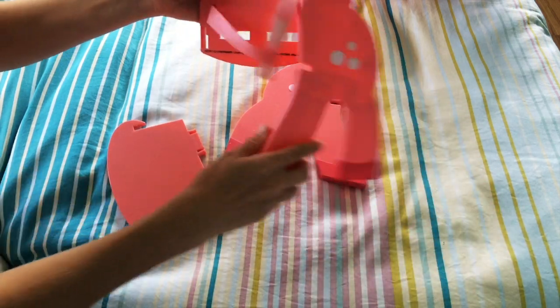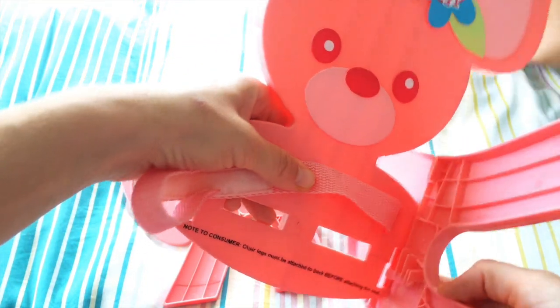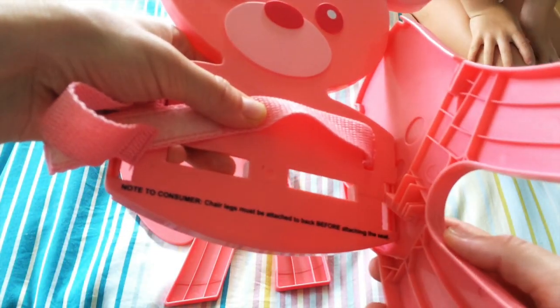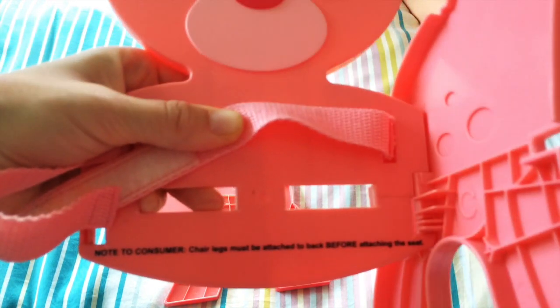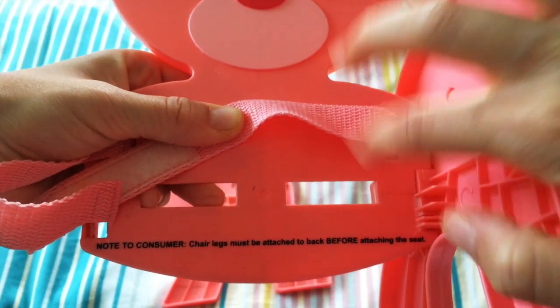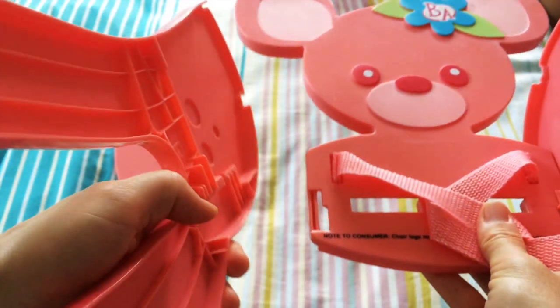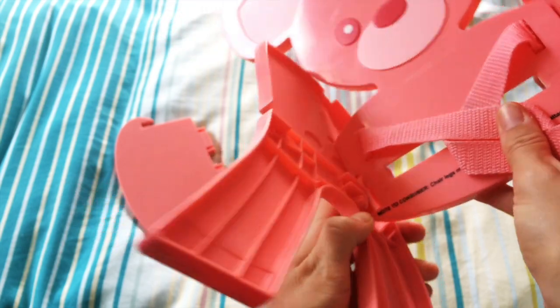So first you put the legs in. You put it kind of like this first and then it kind of fits — right there is the connection. Then you take the other leg and do the same thing — put it like this first, kind of like this first.